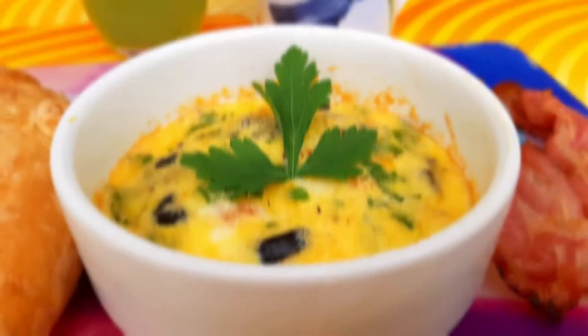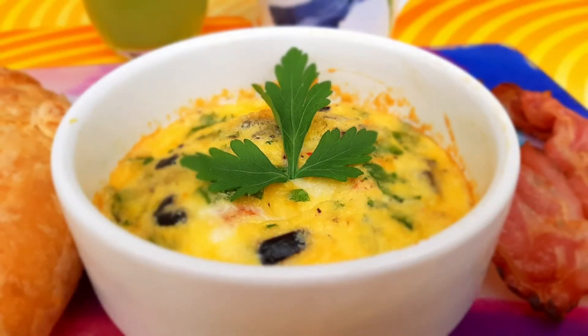Egg recipes are healthy and highly nourishing. Eggs are not only super yummy, but they're packed with protein, calcium, and other nutrients. For breakfast, it will definitely cheer you up for a loaded day ahead.